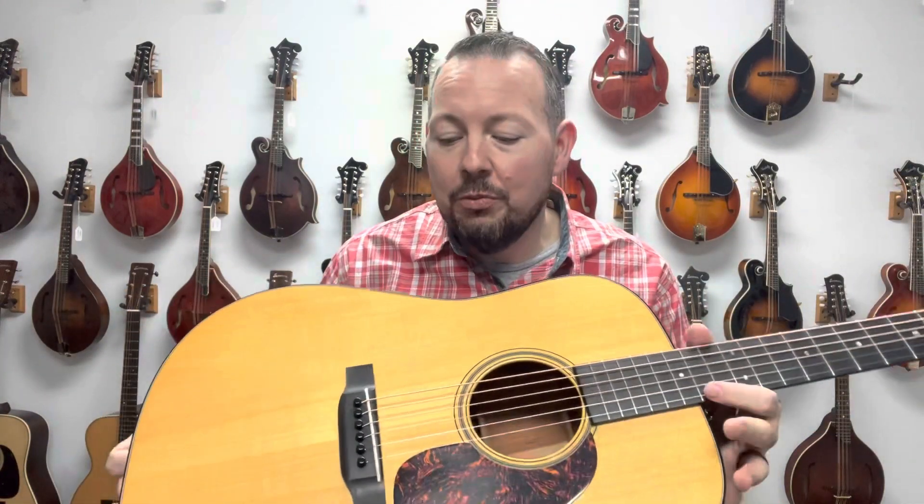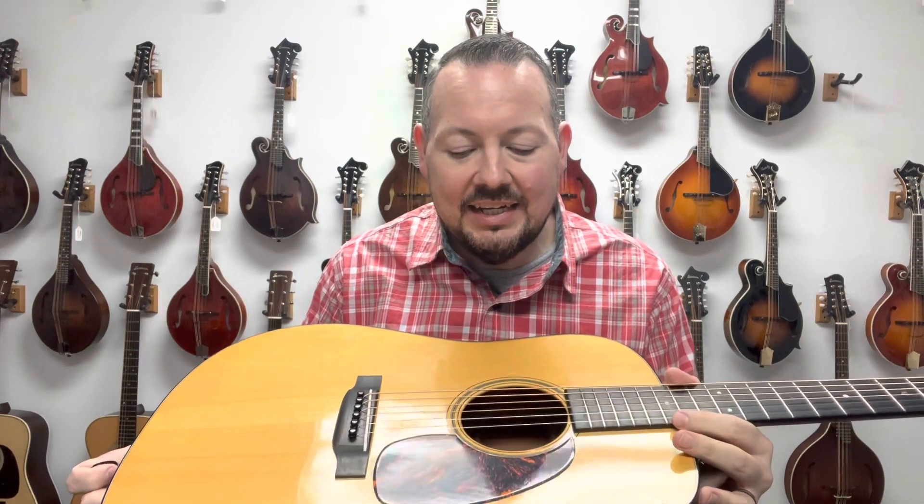All around great guitar. These were probably my favorite Martins up until the time they started making the Authentic Series. The D18GE had all the great features — a really comfortable neck and the ebony fretboard and bridge, back when the standard D18 did not have any of that. It had the 1-11/16th nut and rosewood fretboard and bridge. But this had gone back to the 1934 spec, which is what this was supposed to be like. Great guitar, 20-year-old bluegrass machine.